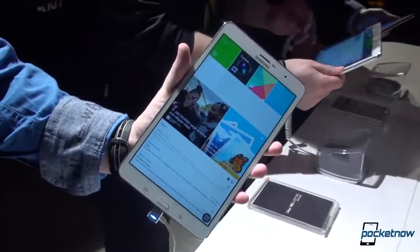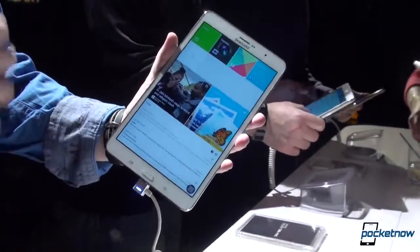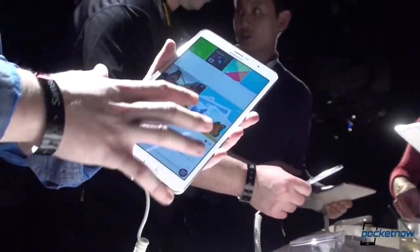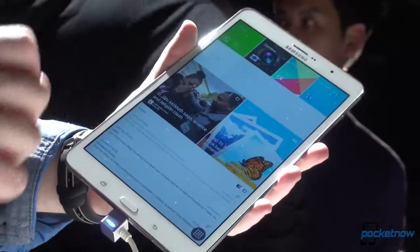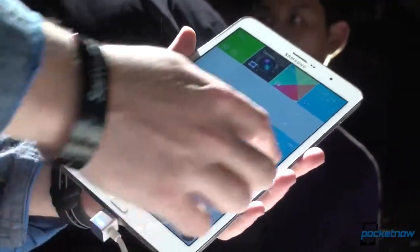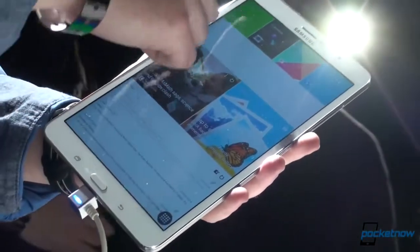Samsung wants you to use this tablet in portrait mode because it has an earpiece up top, which you can hold to your head. The entire front fascia follows that portrait orientation, with the buttons placed right here and not on the sides.